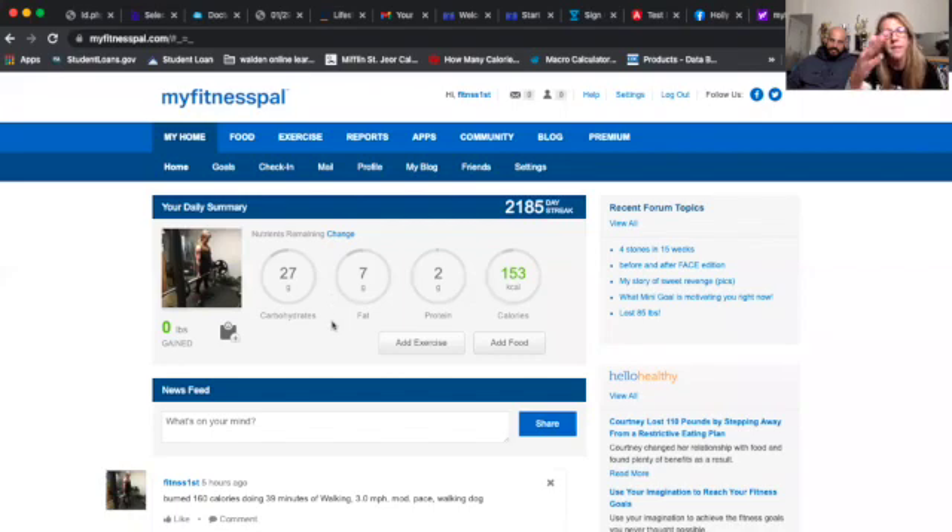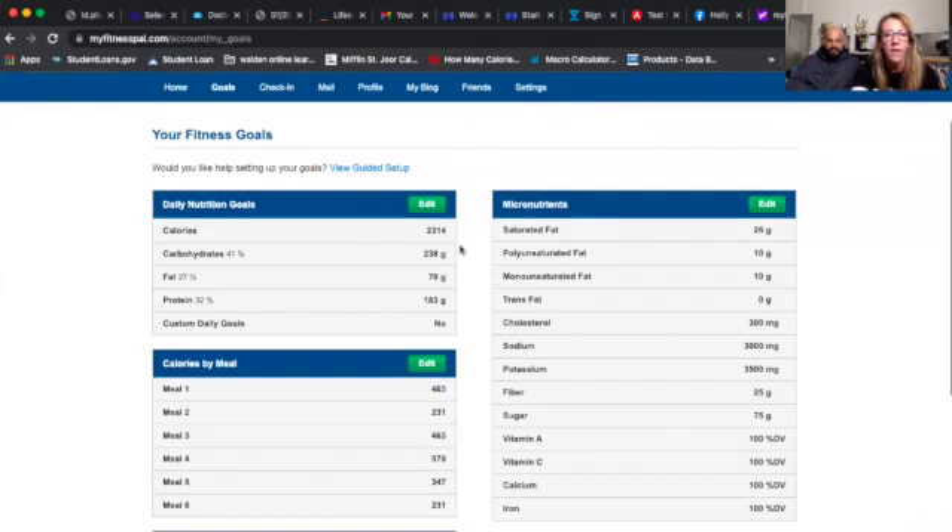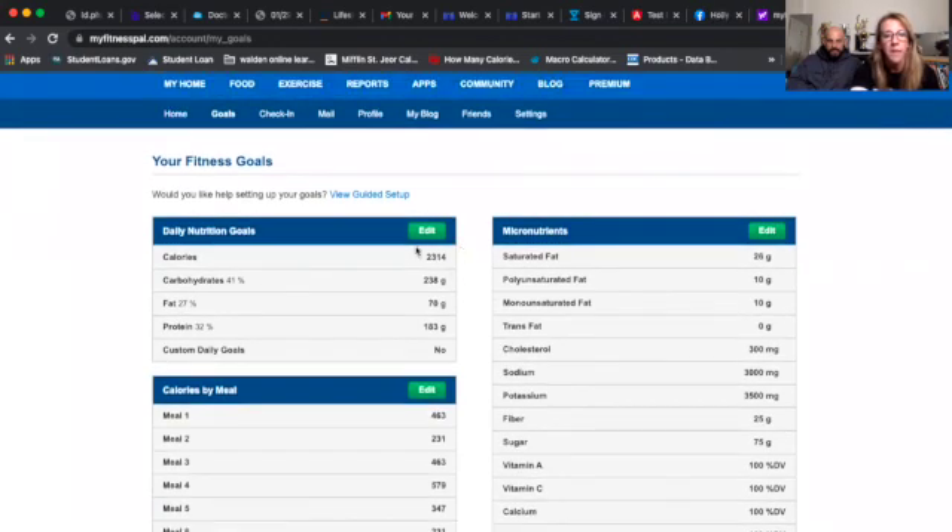Once you set up your MyFitnessPal account, you've got goals, profile, and various settings. I usually have clients set their diary as shareable. If you go to goals and edit your daily nutritional goals, these are your macro targets. My calories are set at 2,314 right now. With the premium version you can set custom percentages; on the free version you have to go in five-percent increments.